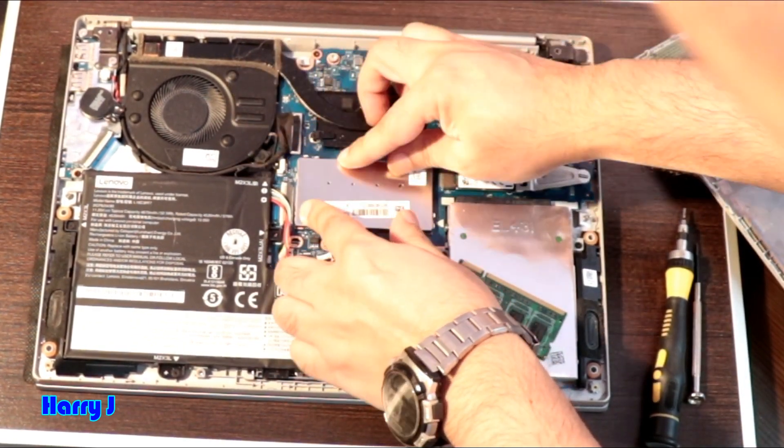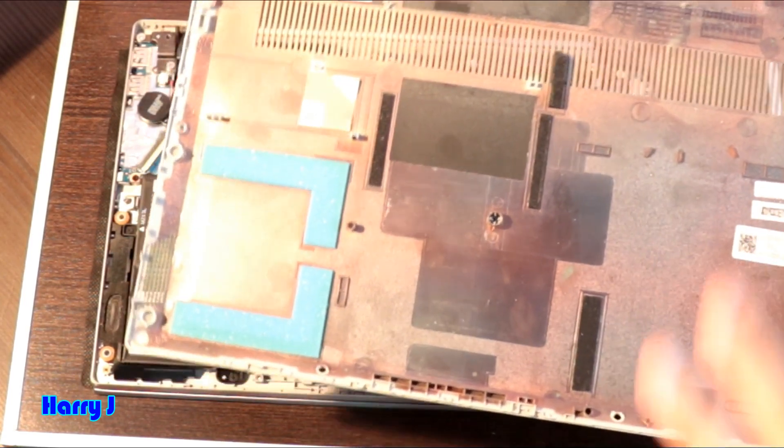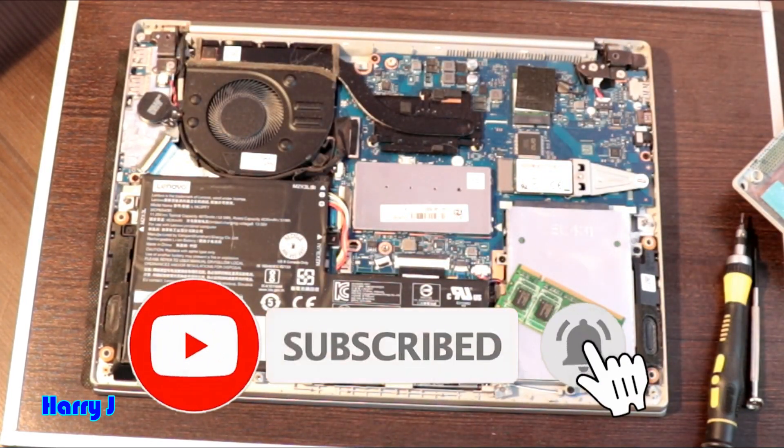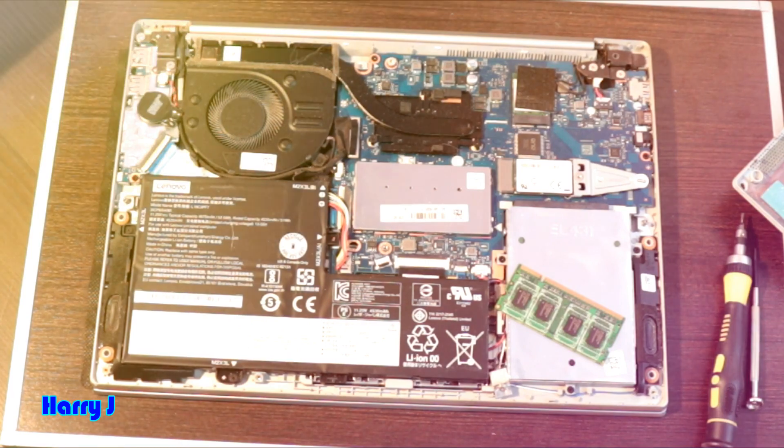Lock them properly as they were before, then cover it back as it was. So this is how you can add and replace RAM memory on a Lenovo IdeaPad.